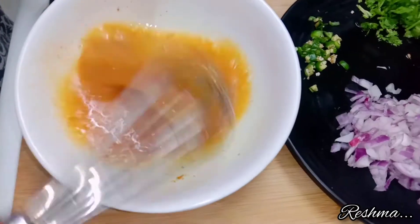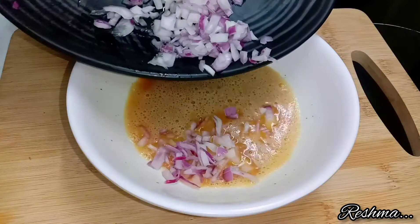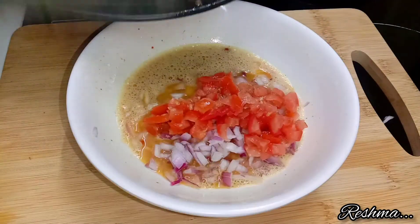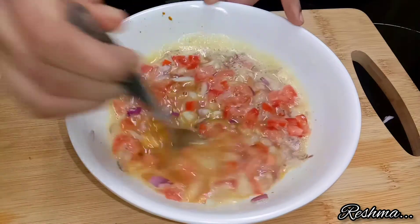Now beat all the masalas well. After that add one chopped onion — I have chopped it very finely — and one chopped tomato which is also chopped finely. Now give this all a nice mix.